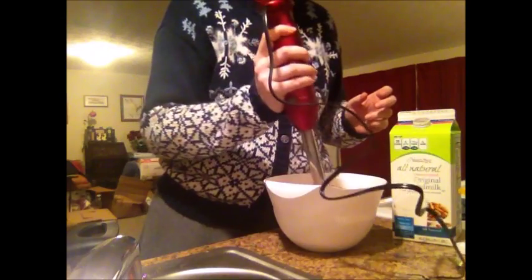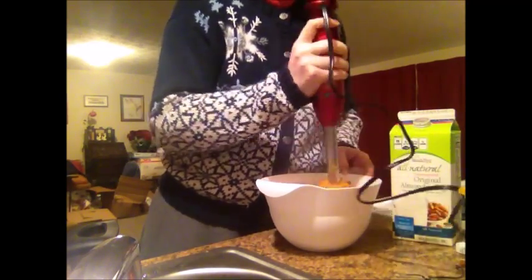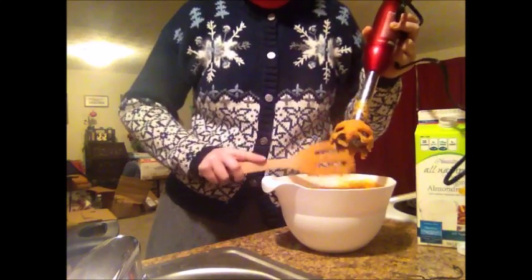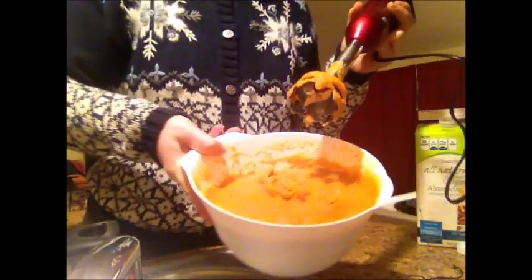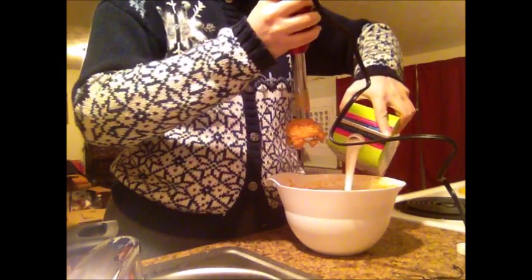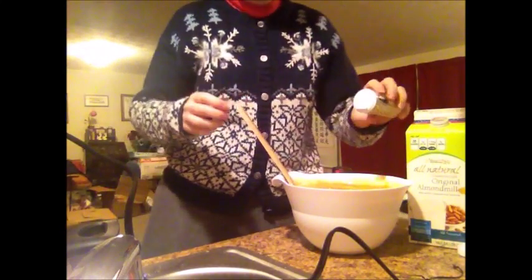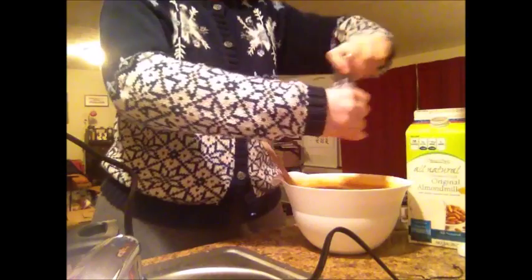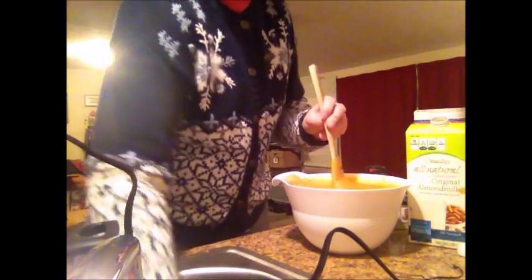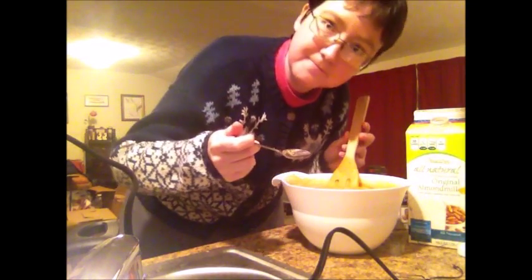All right. Looks like it's pretty much ready to go this time. I'm going to make it a little thinner so it'll last longer. And then just a little more stirring. But I almost forgot — salt and pepper to taste, so let's put those in and see how it is.